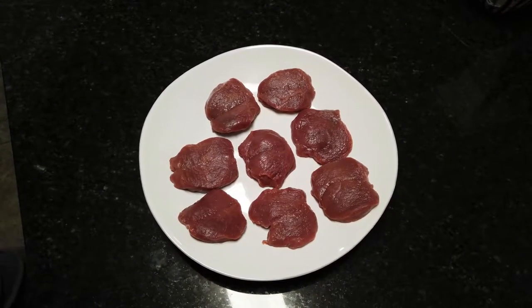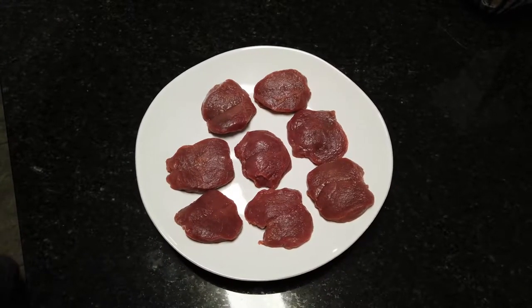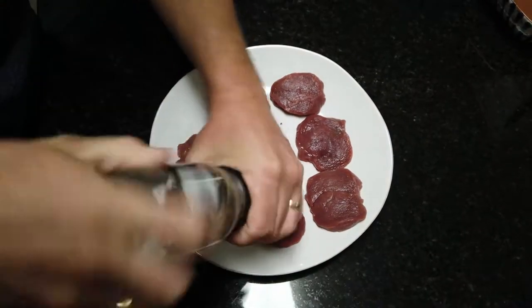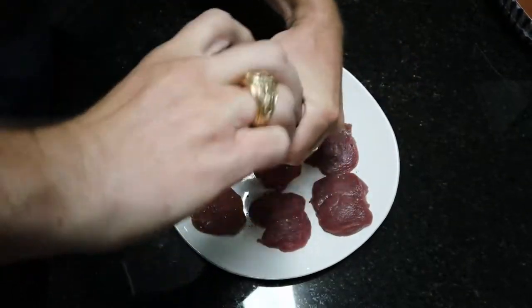And while it's sitting, I will go ahead and start crushing my black pepper because it takes a little while to do. Whole black pepper takes a while, but it's worth it in the end.